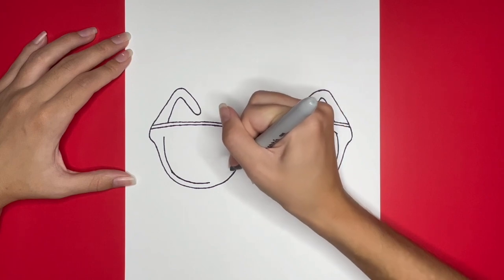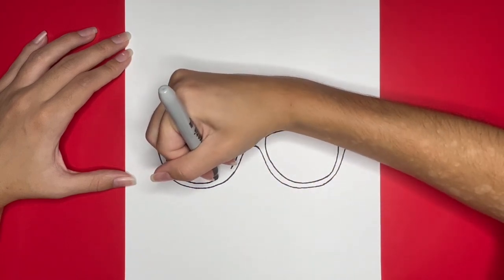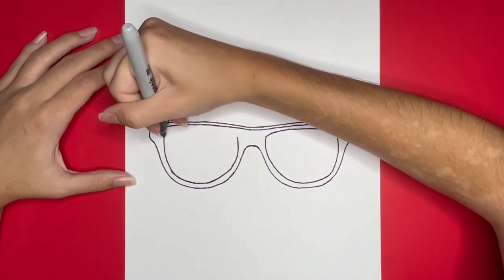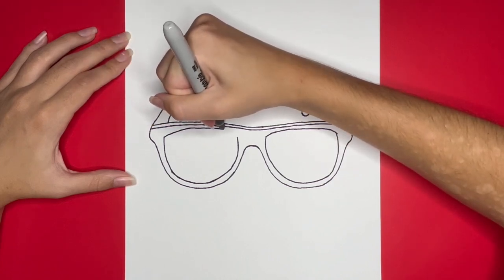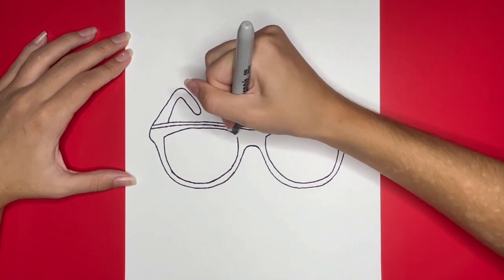This is how to draw sunglasses. If you like this video, give it a big like below, and if you want to see more step-by-step drawing tutorials just like this one, then be sure to subscribe. Comment down below what you would like us to draw next, and stick around until the very end to see our drawing all colored in.